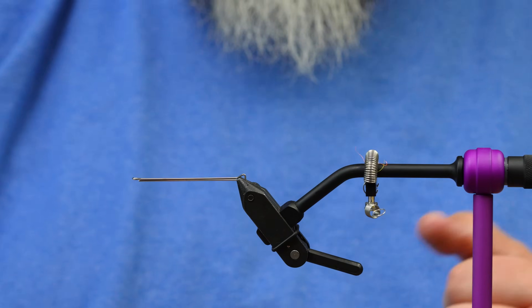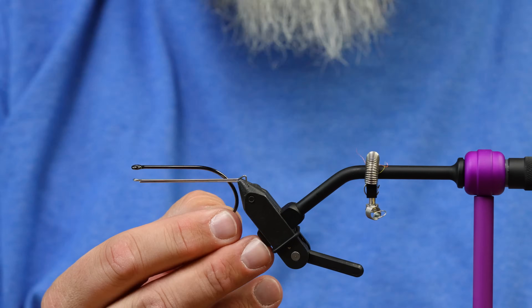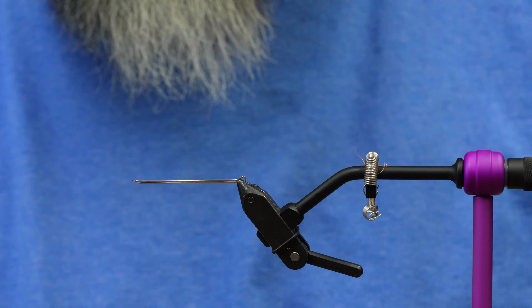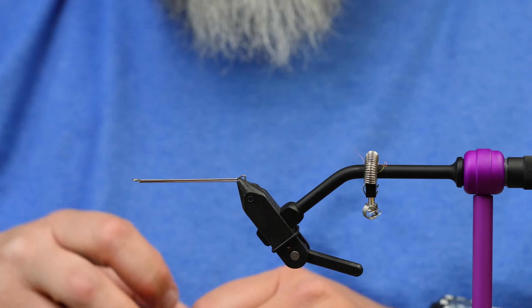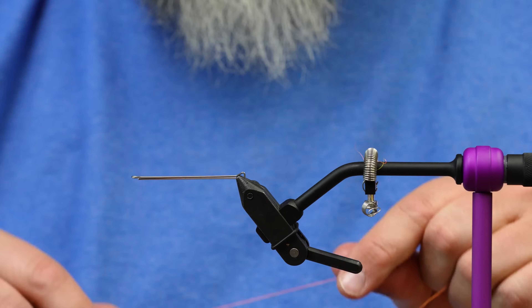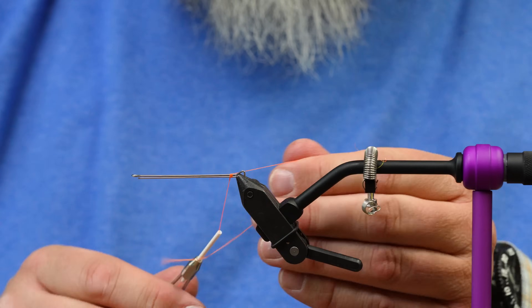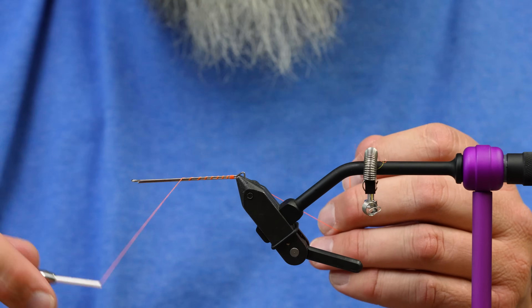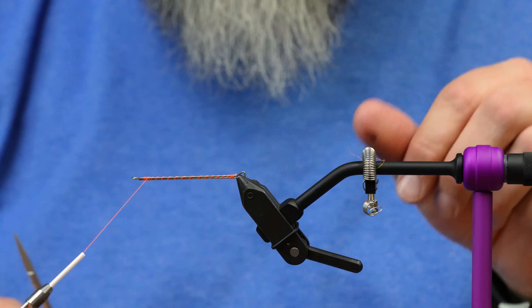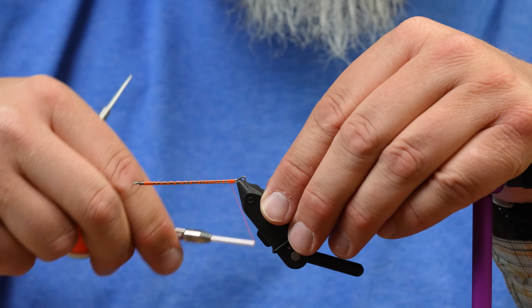So this fly has a really long tail in the back. It's going to be tied on this 5-0 Gamakatsu B10S as the main chassis. But I wanted some more length to tie materials on. I'm not going to put a hook on the back of this, because I don't want very many breakage points or any weaknesses. So what I'm going to do is use one of these — next-generation articulated shanks. They're super cool. You can get a really good tie-down with these; nothing will slip off or have any eyes open up. I'm just going to cover that whole thing with thread to close it down.